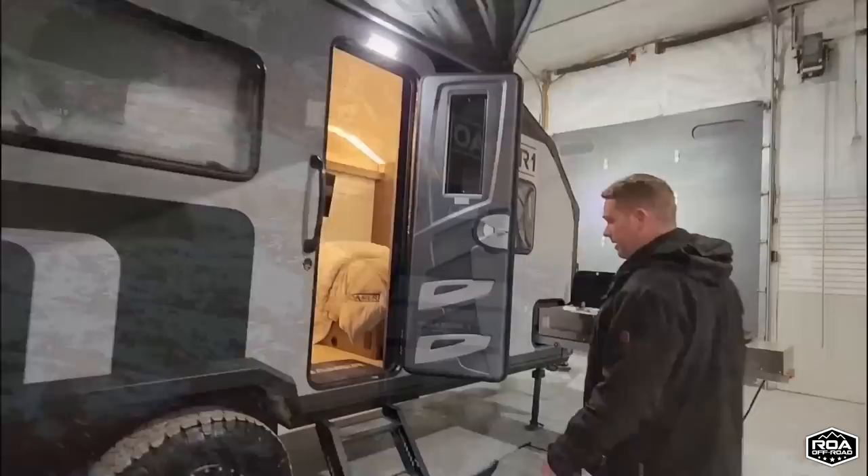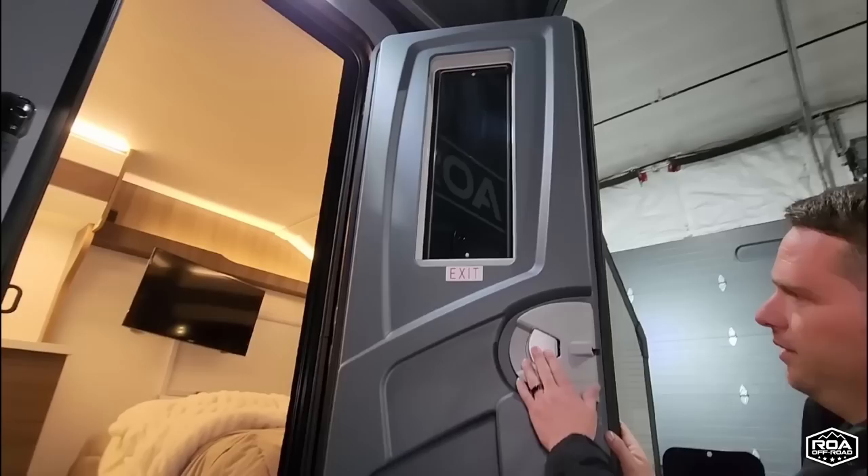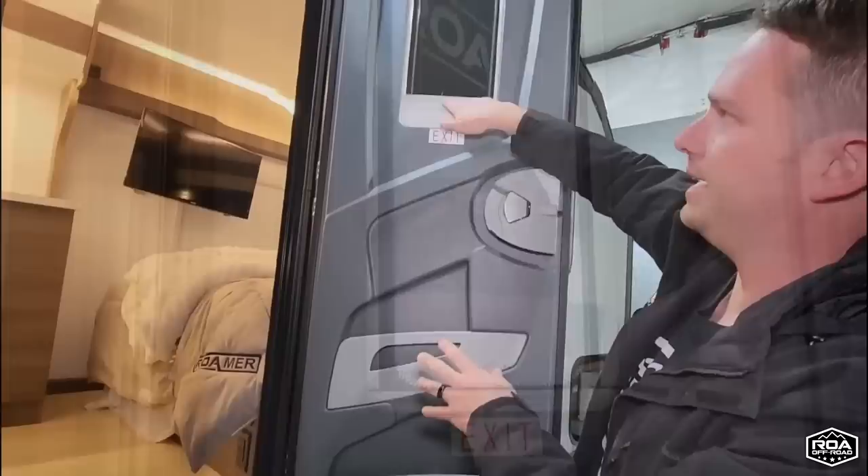This door is very nice and very sealed — it seals up really well with a nice double seal. This is how it locks on the side — very different, very marine-style door. And you have some cargo here. It is insulated with dual pane and nighttime blinds.